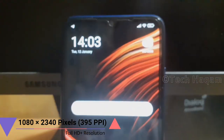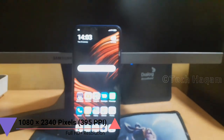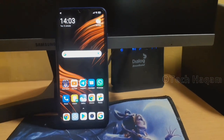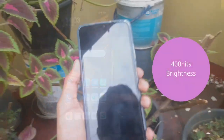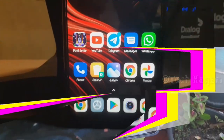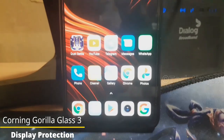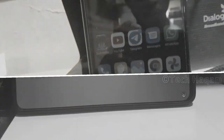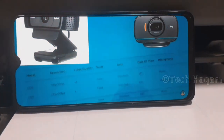This smartphone has a 1080p Full HD Plus resolution display with a pixel density of 395 pixels per inch and 480 nits outdoor brightness. The display features Gorilla Glass 3 protection and a tempered glass display.